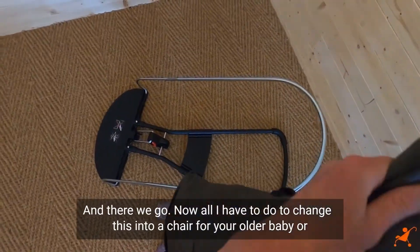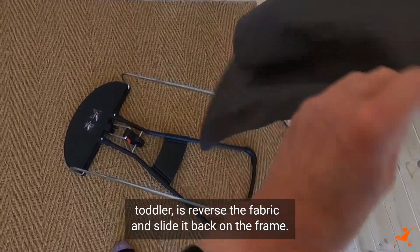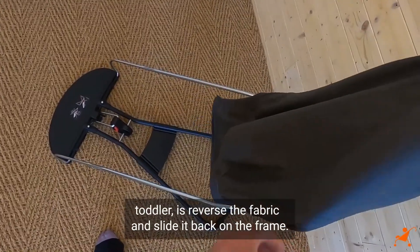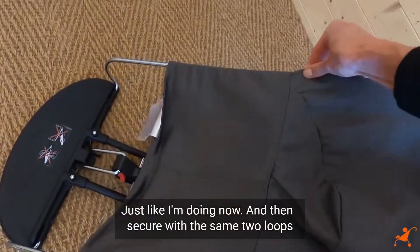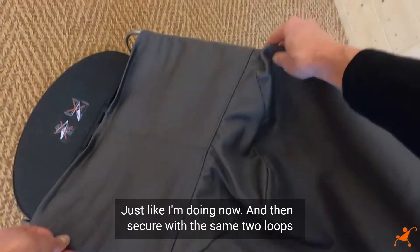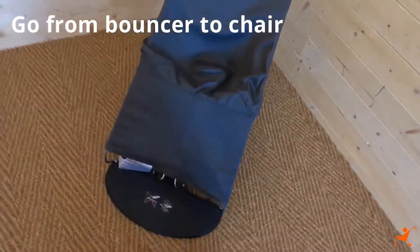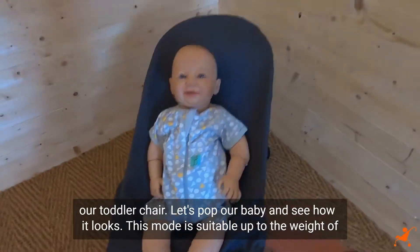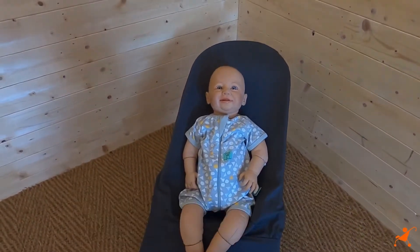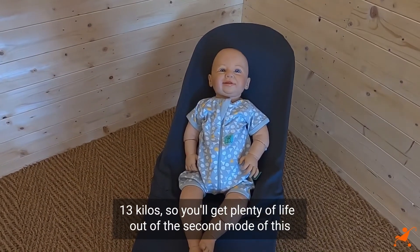Now all I have to do to change this into a chair for your older baby or toddler is reverse the fabric and slide it back on the frame, then secure with the same two loops on the back. And there we have it — our toddler chair. Let's pop our baby in and see how it looks. This mode is suitable up to 13 kilos, so you'll get plenty of life out of the second mode of this bouncer.